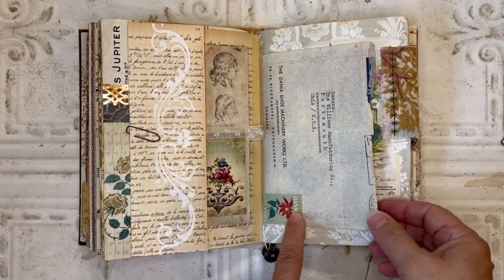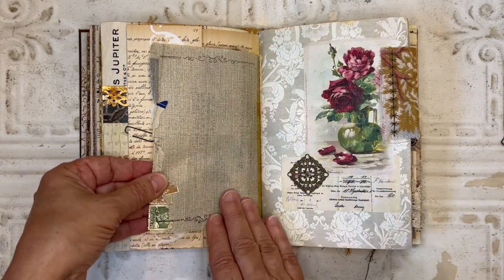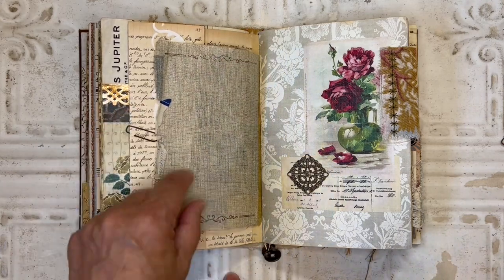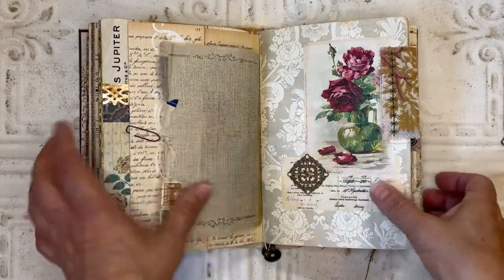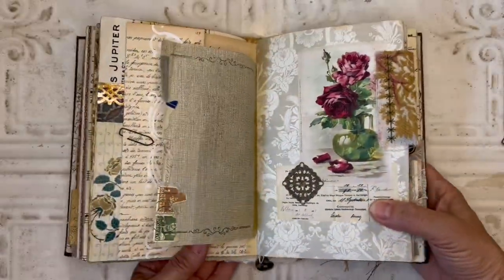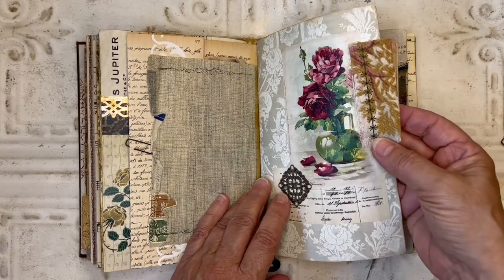Here I took a vintage envelope to use for my page — I just love how a lot of those insides are on the old envelopes. I just did a little simple stamping on there. On this page I added this metal filigree piece, just glued on. And then I created this fabric tab and attached it with some decorative stitching.